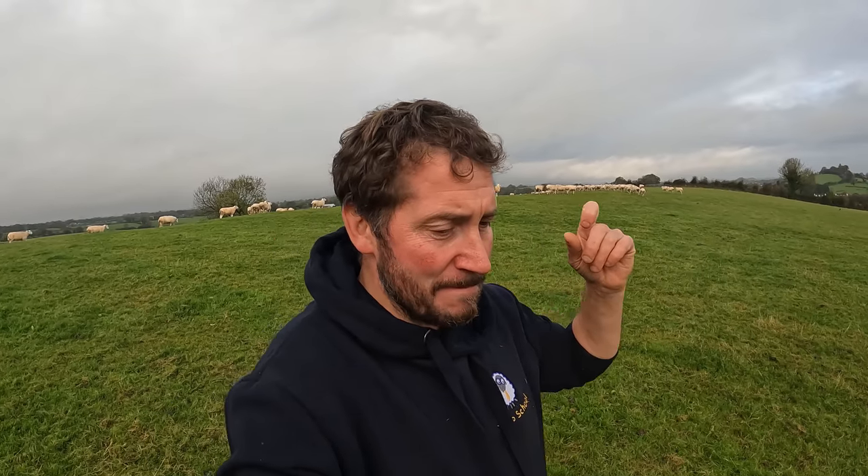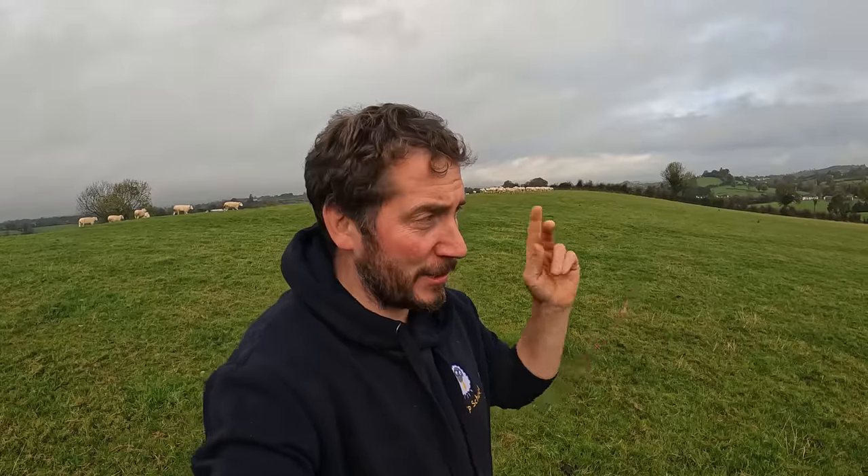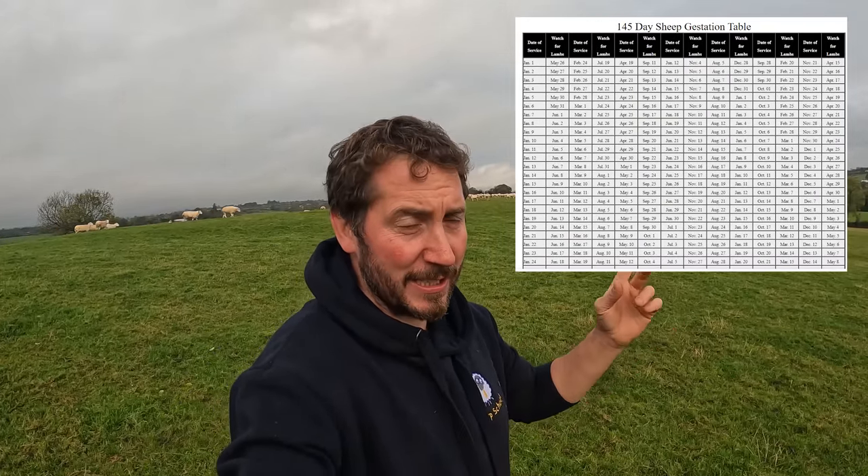I have a good shed for lambing but I don't have much in the line of facilities for actually keeping sheep in the shed with lambs. I'd rather just get them out — soon as they're dried off, get them out. So that's why I kind of leave the lambing a little bit later. I work off a 145 day gestation. I'll show you the table that I use — it gives the date of service and the expected date of lambs. I'll pop the link in the description. I find it very useful for working out your lambing date.